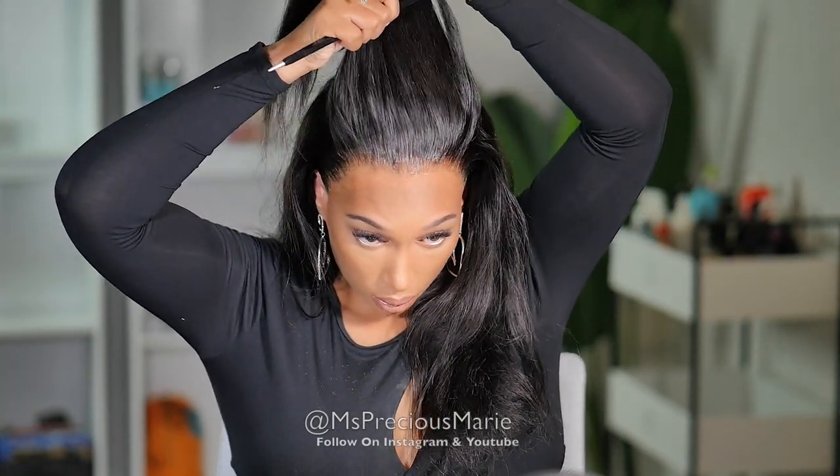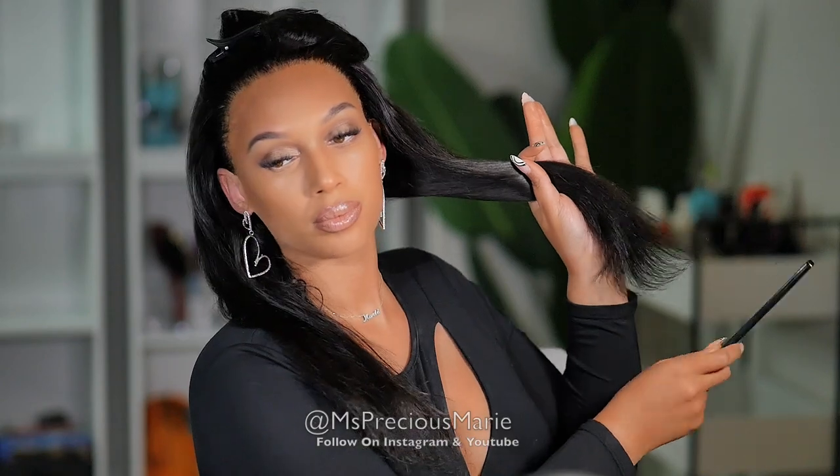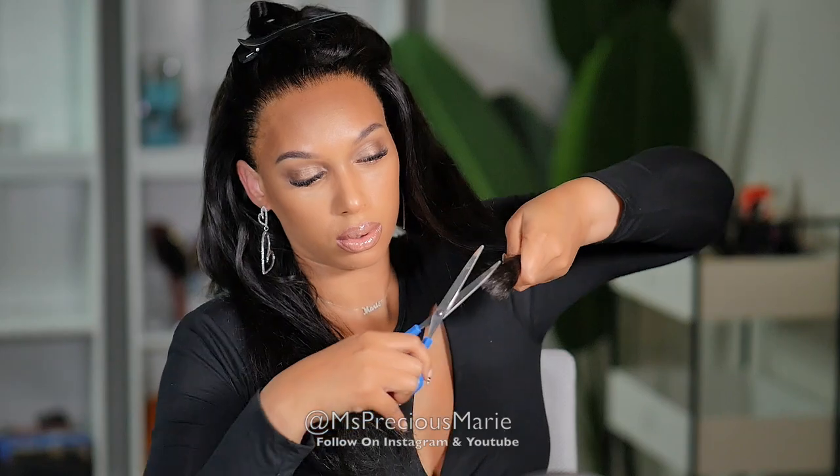Now that we know this wig passes the clean hairline and clear lace test, let's talk about the hair. I absolutely love virgin hair and this hair is definitely that, but I know that sometimes virgin hair has dry ends. So I decided to eliminate them from this wig so I could get a more healthy hair look. I separated the bottom half of the hair from the top and used scissors to cut away about two inches of the hair, getting rid of any shabby or uneven ends.